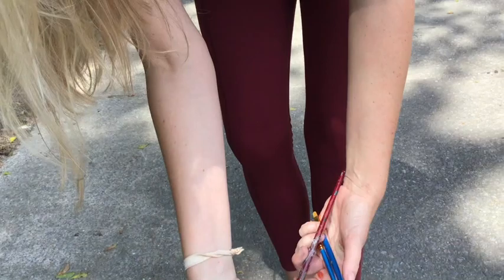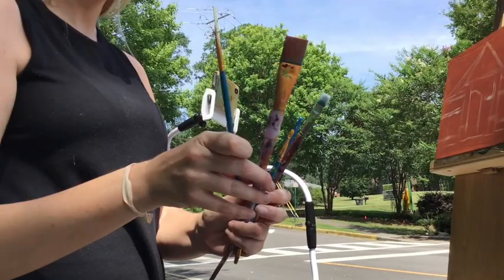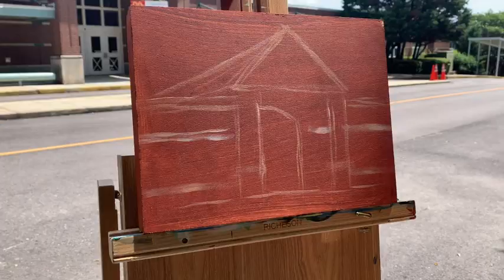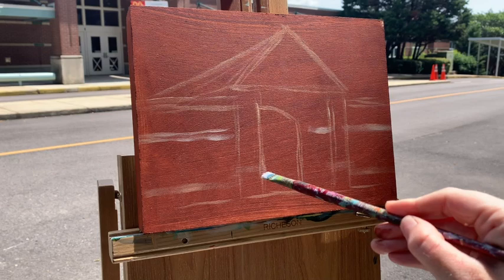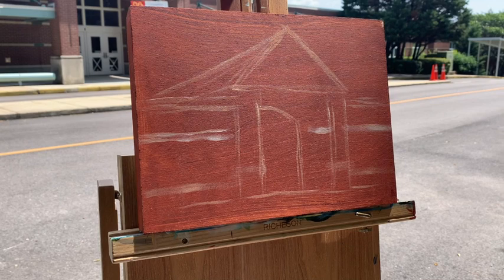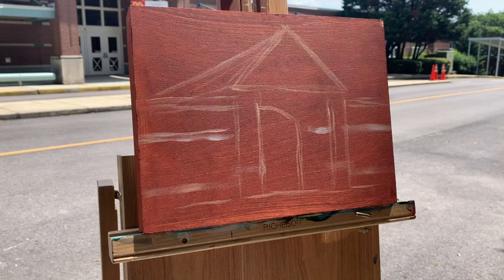And I'm going to use kind of an in-between size brush. I started with this big brush to paint the whole thing, and then I used a smaller brush to sketch. So now I want to use an in-between size. I'm going to start with the lighter parts — the inside of that triangle, the doors, the things under the poles, and maybe a little bit on the top of the roof. So I'm going to mix a little bit of white into my raw sienna color to make kind of an off-white. I don't want it to be bright, bright white to start.